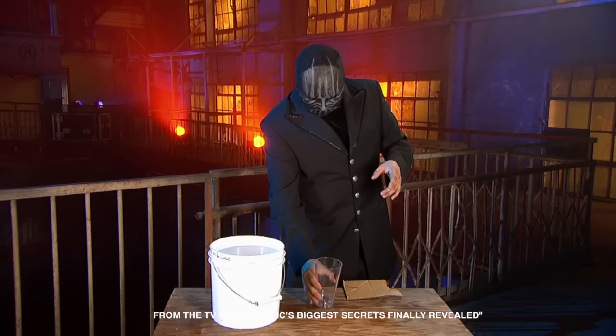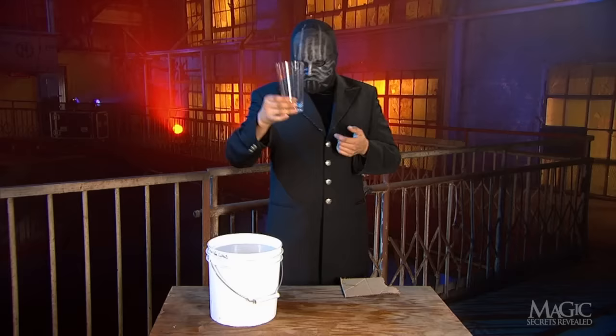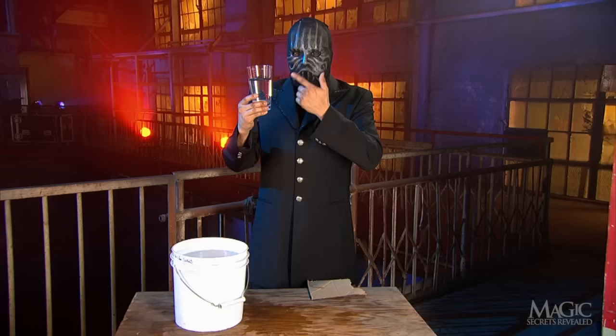Next, the magician has a mystical and magical twist on an experiment you might remember from science class. This one uses a large plastic drinking glass. As we can see, it's empty — so far, but not for long. The magician plunges the glass into the bucket of water and fills it. Well, it's more than half full and less than half empty for those of you who care.